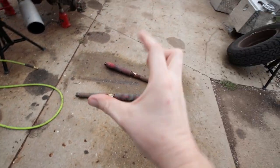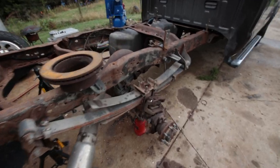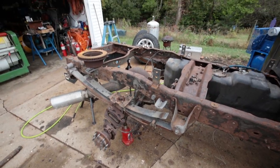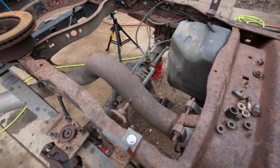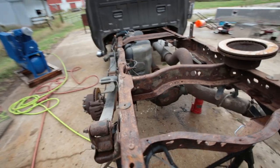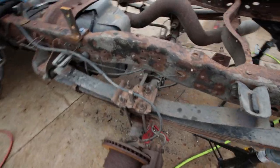New shocks too — the old shocks, you could just squeeze them together and they didn't do anything. So I'm spending some big money on this thing at the moment to get it up and running, but hopefully it won't give me any trouble after I get it back together. With the bed off, it should be pretty easy to get all this accomplished.